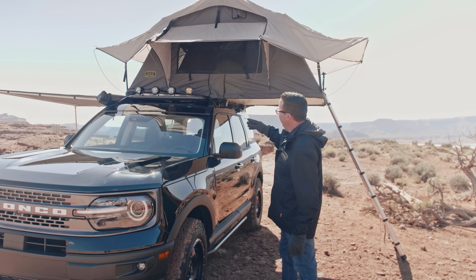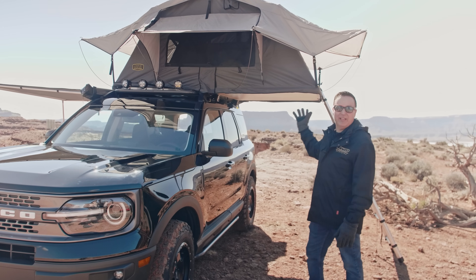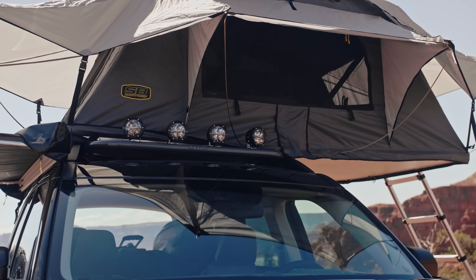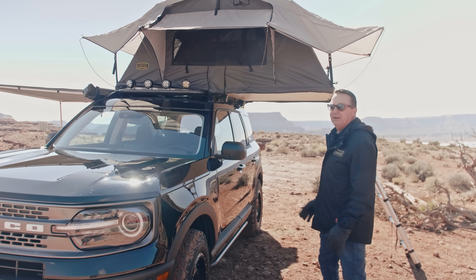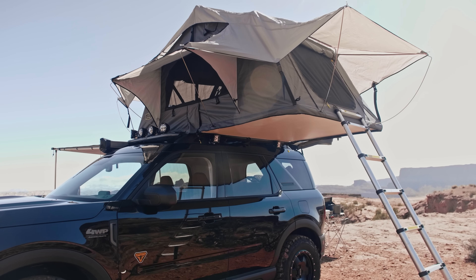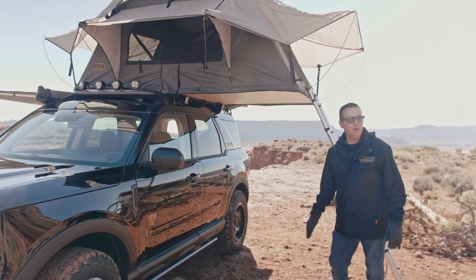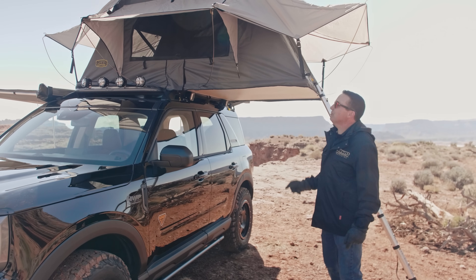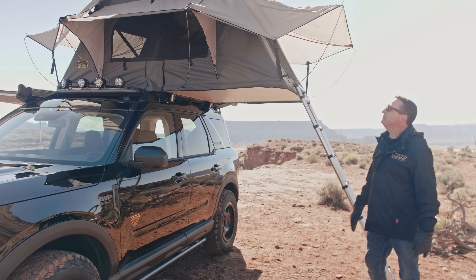To go with that Smittybilt awning, they've also come out with a great tent. They've got various sizes — standard and XL. This is a standard tent, recommended for two people. It has all your rain flies and bolts right to the factory Bronco rack, so super easy installation right out of the box — it'll bolt to your Bronco in about an hour. It's a waterproof tent, comes with a ladder, comes with LED lighting inside that plugs right into your phone to power the LEDs. The LEDs take no juice, so your phone has no problem. It has a nice updated mattress pad inside, plus rain flies and bug screens, so you're protected from nasty weather with this Smittybilt tent.